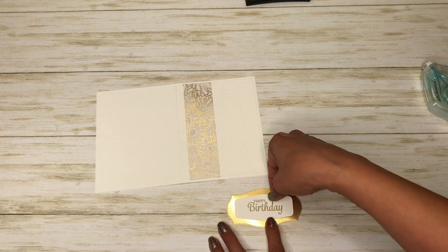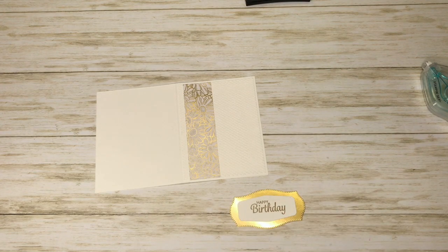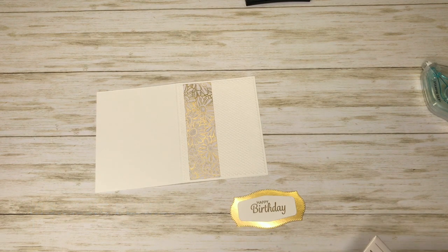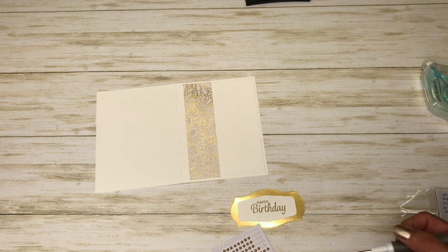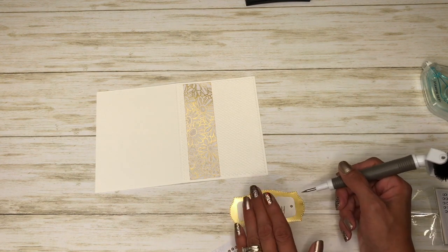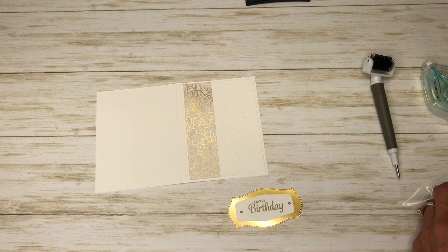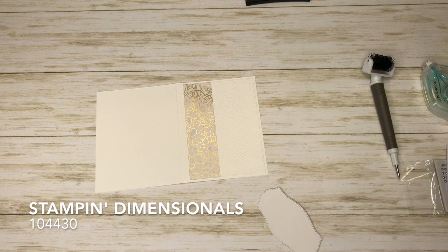Just like that, then go ahead and take our sentiment and we're going to adhere it to our gold foil piece. Just like that. I'm going to come in with my metallic pearls and I'm just going to put one on each end here. I was glad these were returning, I really like these. I'm going to pop that up with some Stampin' Dimensionals.